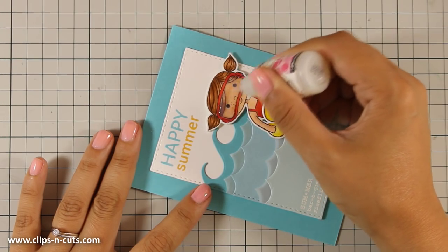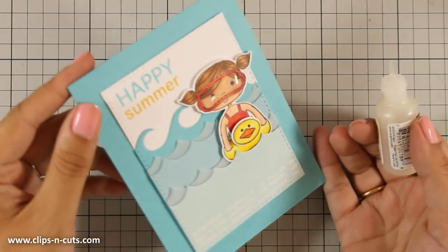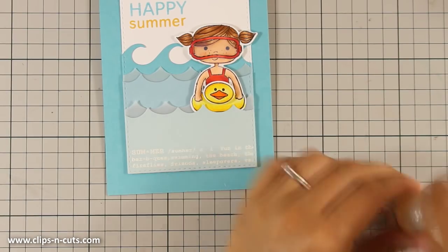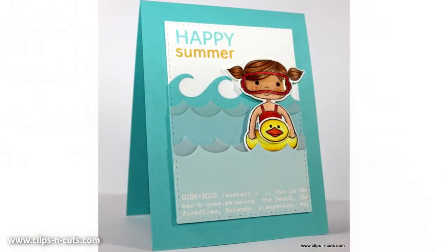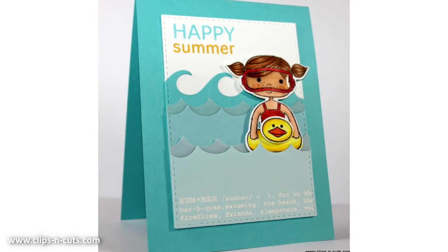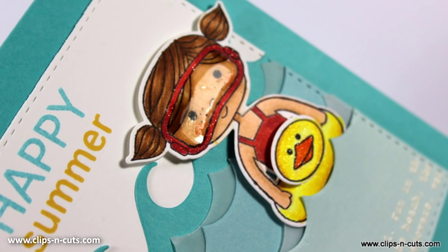That was the card for today! I hope you had fun and got inspired. If you did, don't forget to leave me a comment and give me a thumbs up on my YouTube channel. Here are a couple of close-up photos of the card. Make sure to subscribe to my channel if you haven't done so already, because that's the way to tell me you love my videos and want to see more. Thank you all for watching!